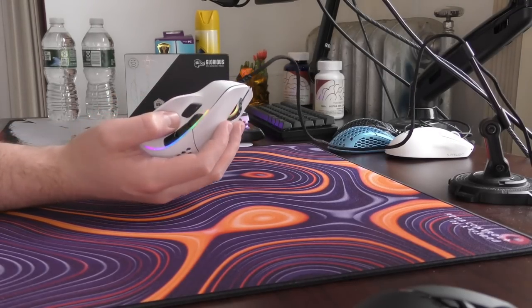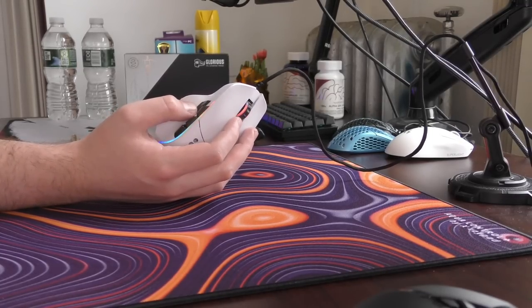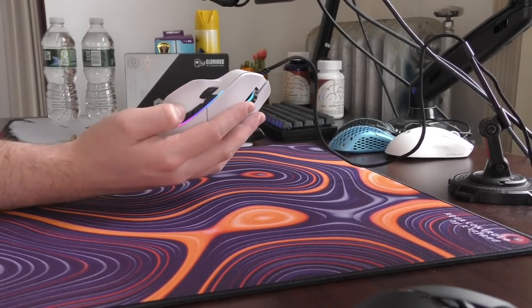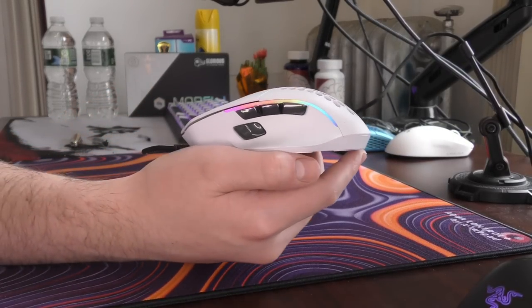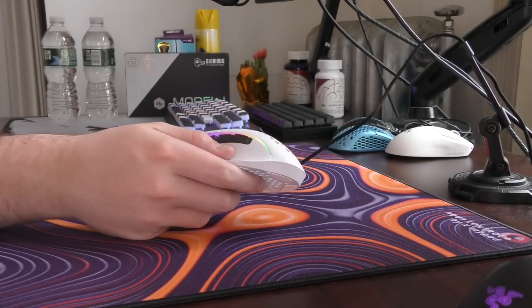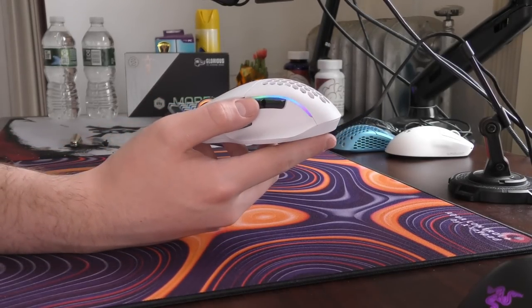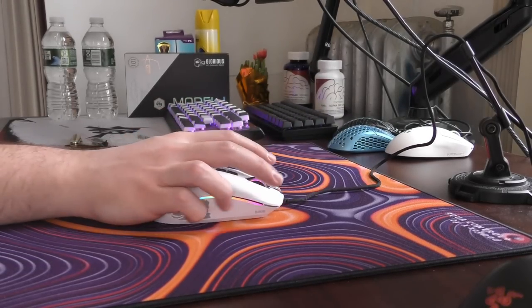I don't think that the design of this mouse is anything excellent. There are definitely flaws with these removable buttons, which I'll get into later. I just can't talk about anything besides this side button design. Most mice will normally have two buttons on the side, but Glorious just takes that and adds a third one in just the most ungodly place.